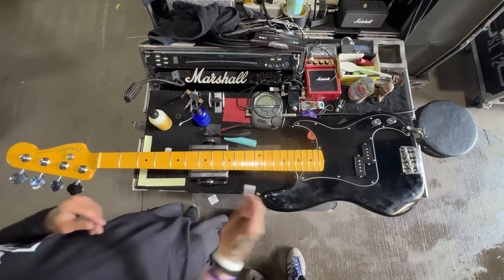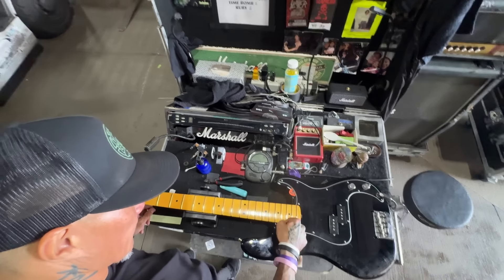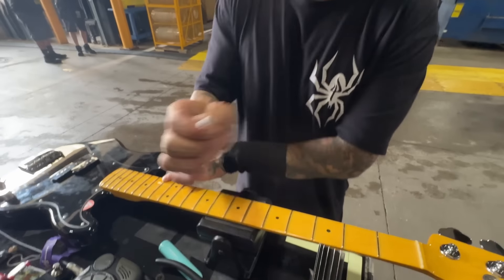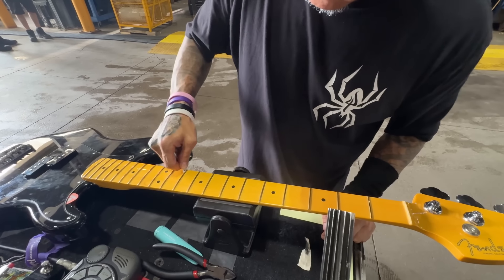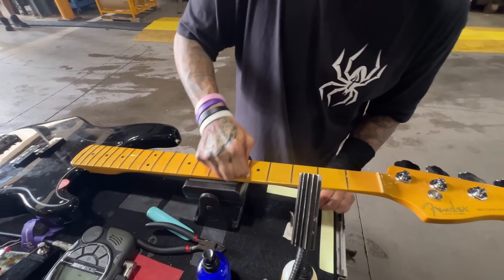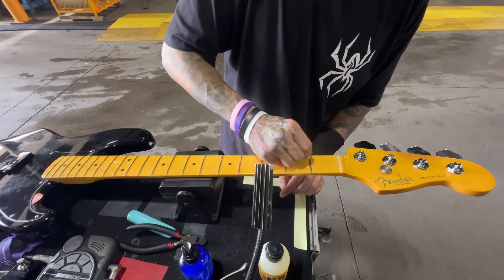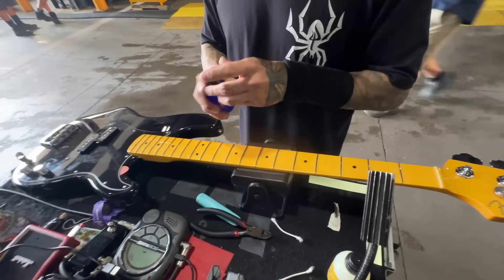I also like to use Cutix to clean along the edges, to get rid of anything that didn't get removed in the initial wipe. You still get a little bit of a transfer, but it's still enough to release it.